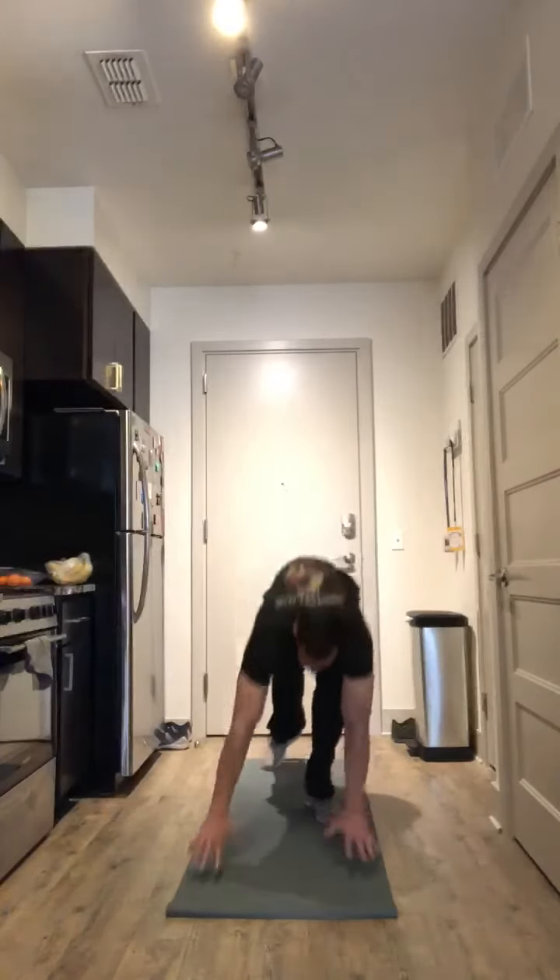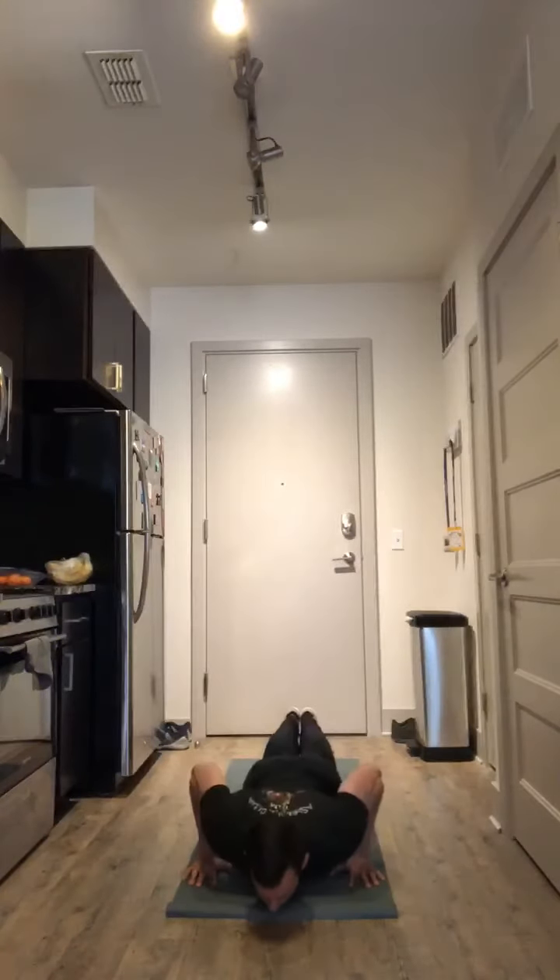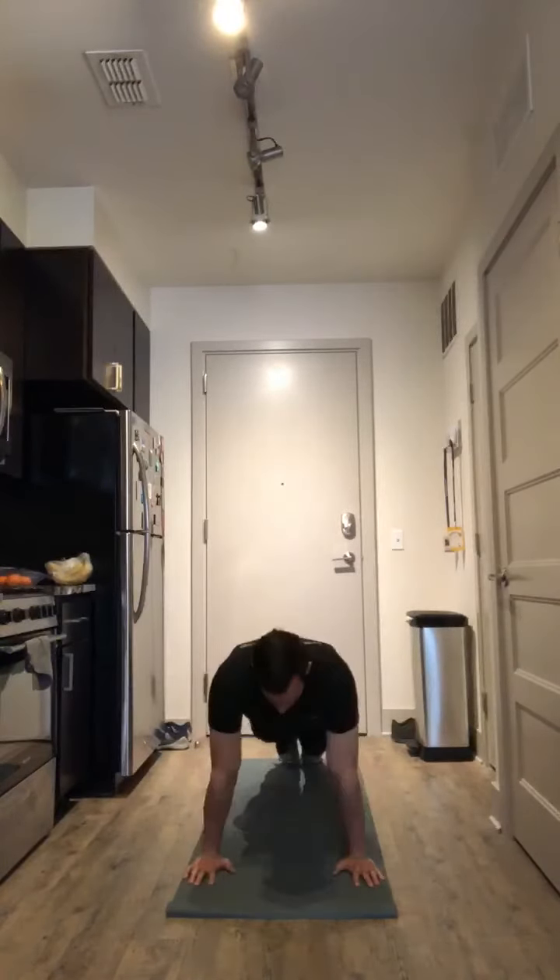The first exercise is going to be a push-up. Hands are going to be just outside shoulder width. You're going to lower yourself all the way down to the floor, release the hands, and press back up.